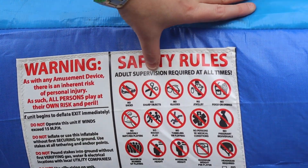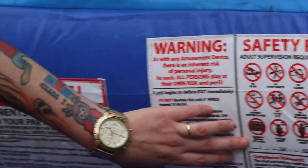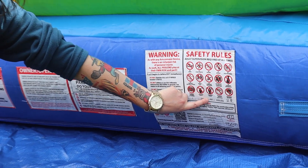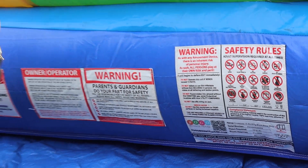Up here you'll see all the rules: no shoes, etc. Only one person can go down the slide at a time. There is a minimum height, a maximum height, and a maximum weight per player for the unit.